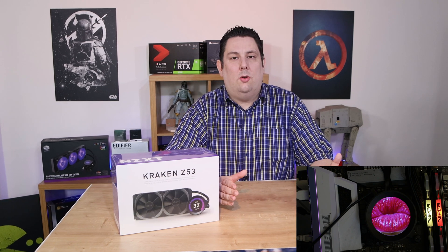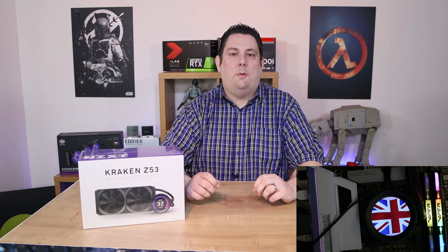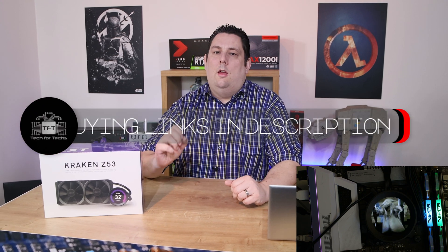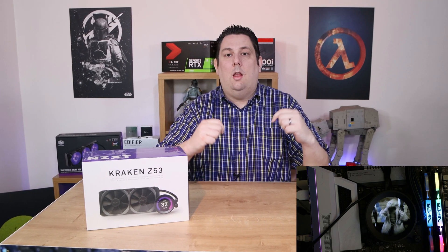Hi everyone, Phil from Tech4Techs here. Today we're going to be looking at this from NZXT. It's basically a water cooler — the Kraken Z53 — but what makes it different is it's got a digital display built on the actual water block, so you can put GIFs or pictures or whatever you want on there using their CAM software. The recommended retail price is £209.99 and we do have links in the description below.